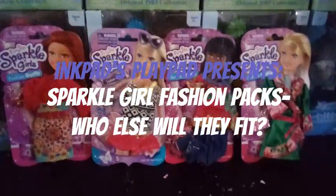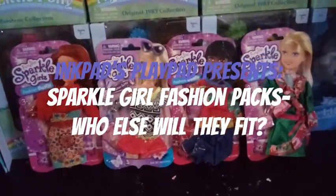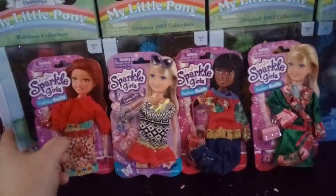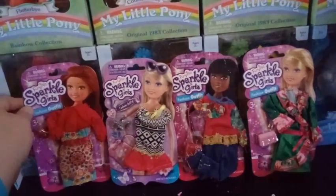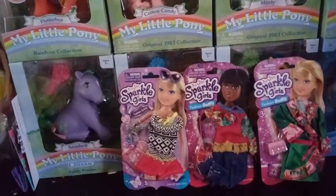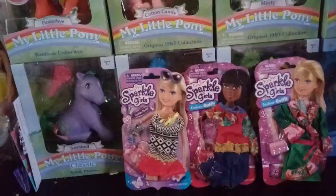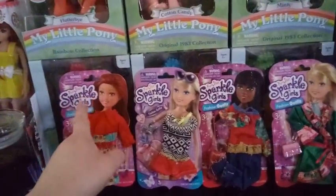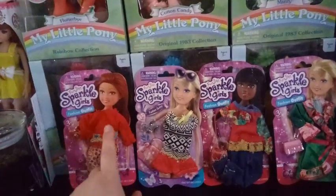Hey guys, it's Keri. Today I'm here with four different outfits by — I think it's Zuru? It's Funville. It doesn't say Zuru, but for some reason I thought Zuru was a Sparkle Girls maker, but they're Funville Sparkle Girls fashion outfits.